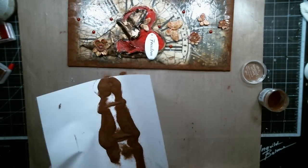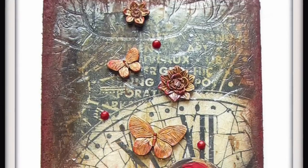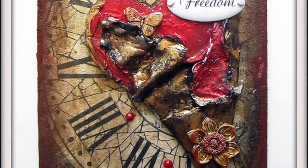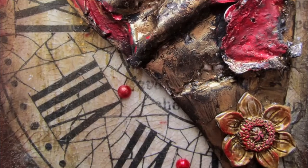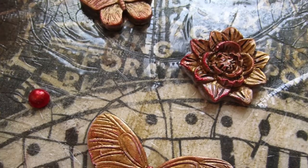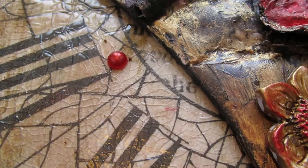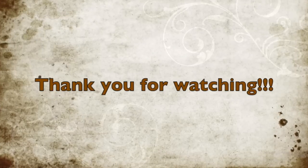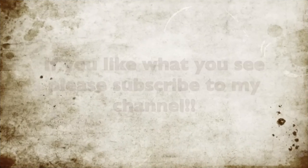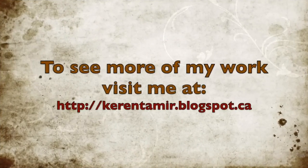I heat-set the embossing powder and the whole canvas, and then I was done. Thank you so much for watching. If you like what you see, please hit the like button and subscribe to my YouTube channel. If you want to see more of my work, visit my blog at karentamir.blogspot.com. Thank you!